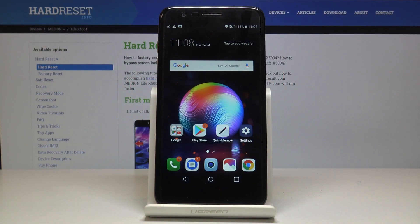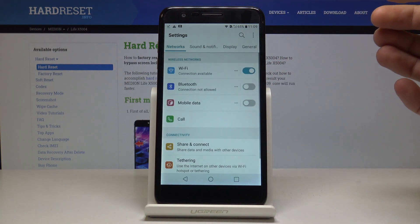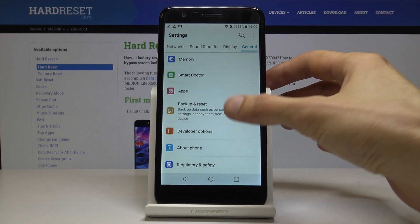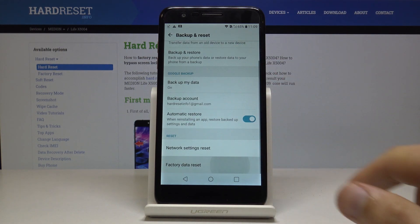Welcome, and from Amazon LG K11. Today I will show you how to hard reset the device through settings. To get started, open up settings, then go into general, and from here scroll all the way down to backup and reset, then scroll down to factory data reset.